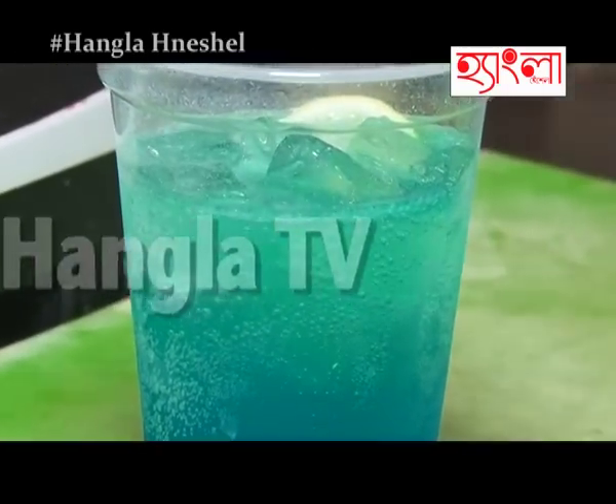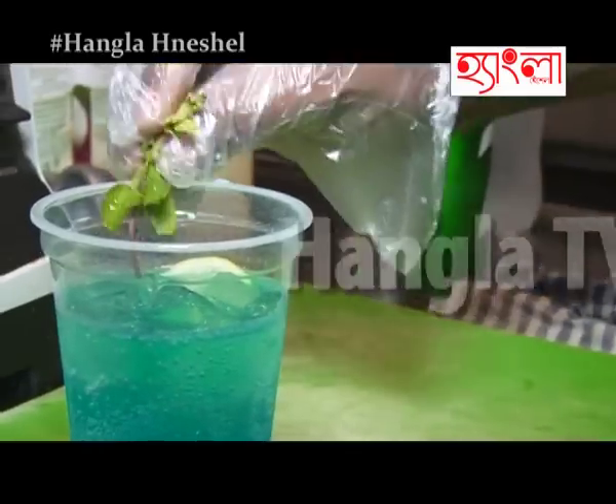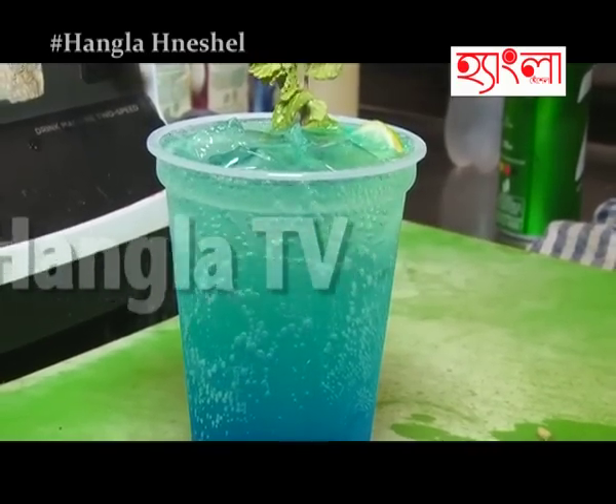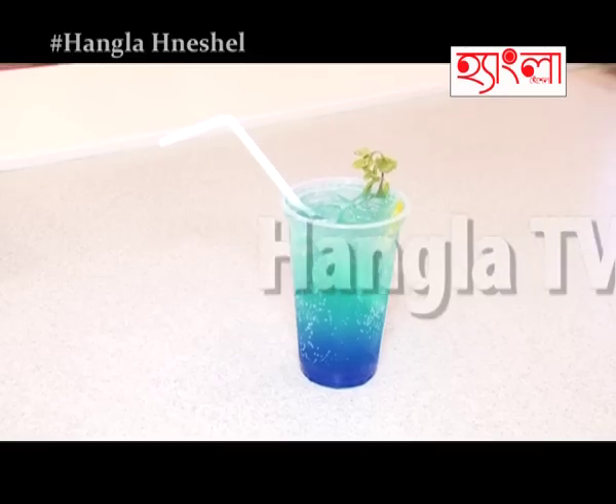200 ml soda. Garnish with mint leaves and a little bit of soda. This is your Blue Lagoon and the drink is ready.